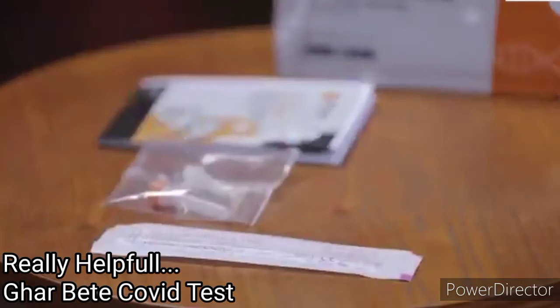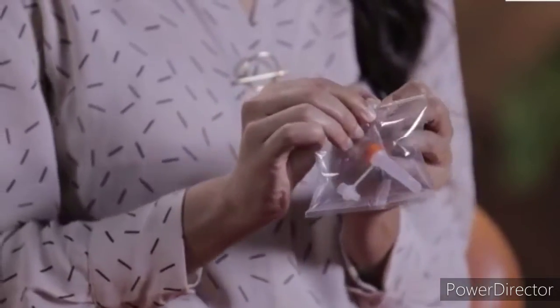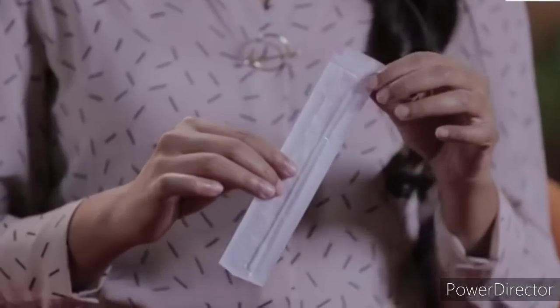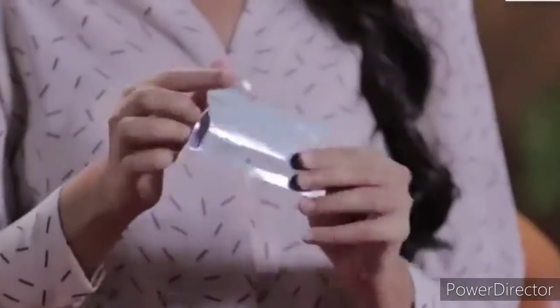Lay the contents of the kit on a table and I will walk you through them one by one. This is the instruction manual. This is a pre-filled extraction tube. This is a sterile nasal swab. It has two sides — one is the plastic side and the other one is the paper side. One test card. This is a biohazard bag.